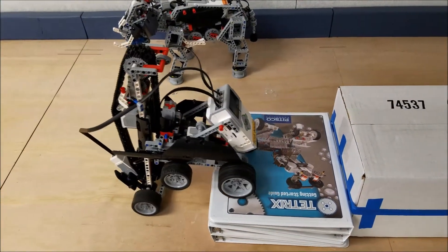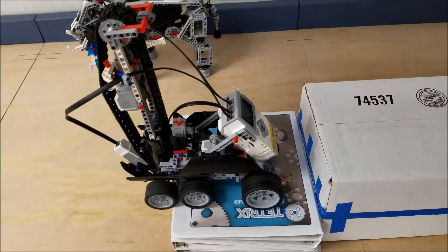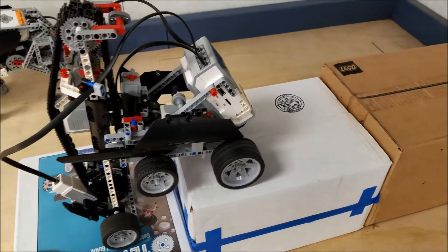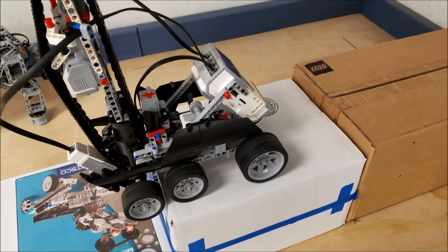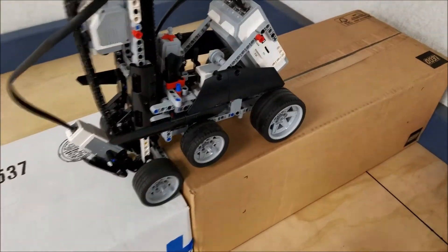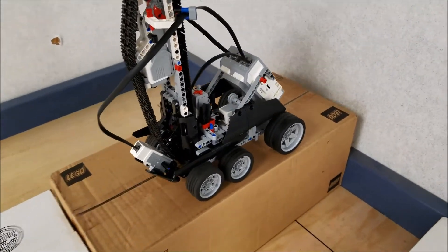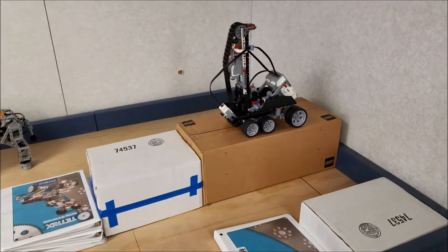So the front part goes up, and the back part will lift up. So cool, look at that. And there you go — went up three flights of stairs.